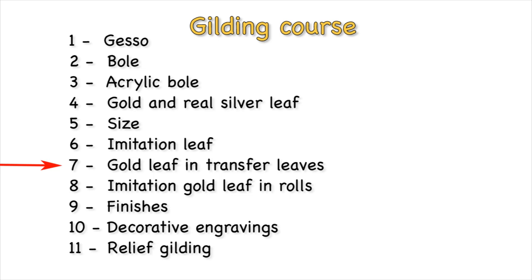This is video number 7 of the gilding course made by Rinaldin. The course is made up of 11 videos plus an introductory video.